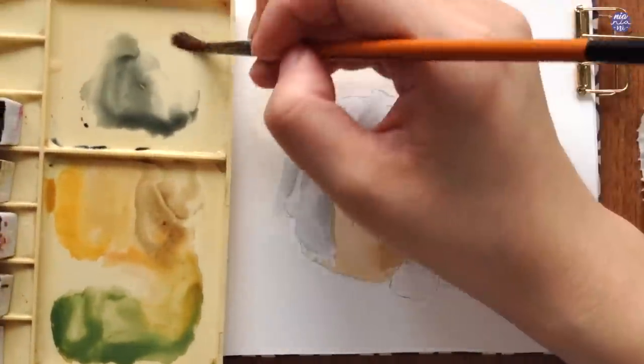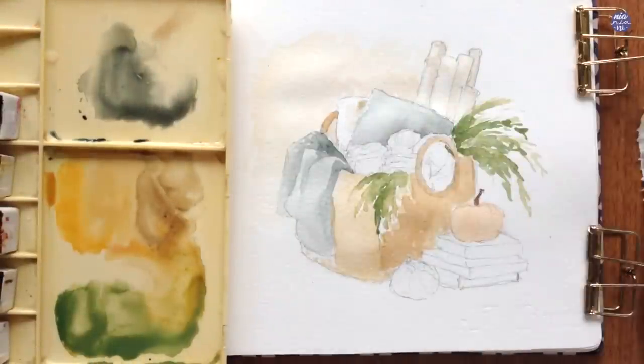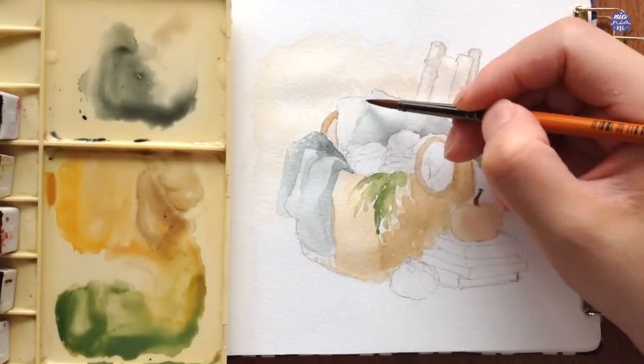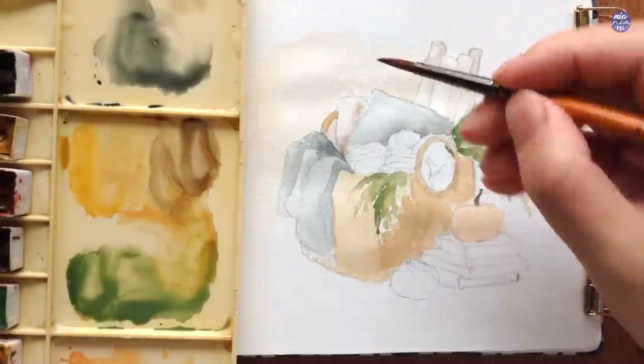For the second pillow, I want the color to be creamy, so I used the same mixture as the firewood — Sepia and a bit of Yellow Ochre in a very light consistency. As for the darker value near the bottom part of the pillow, I just added more sepia.